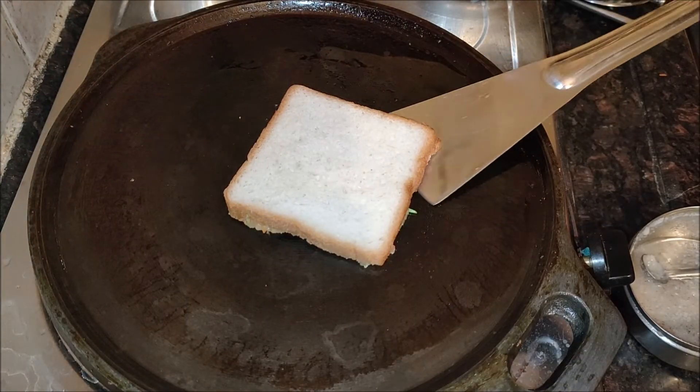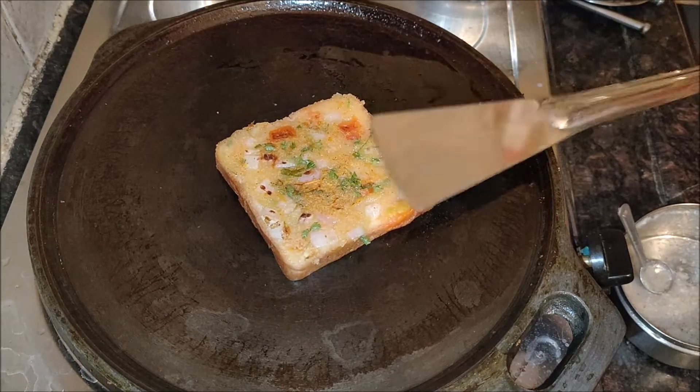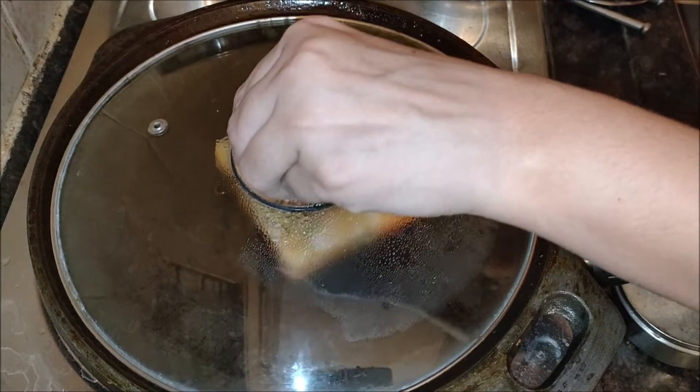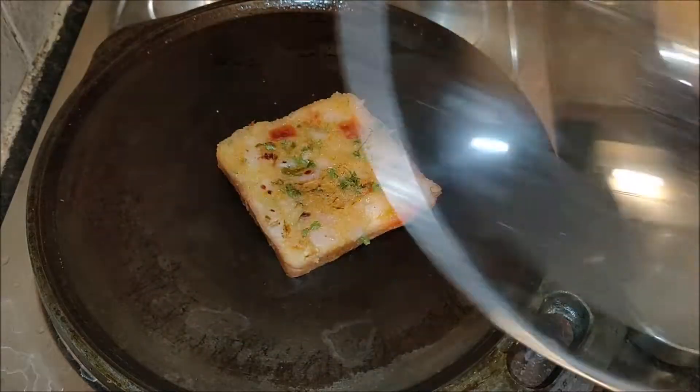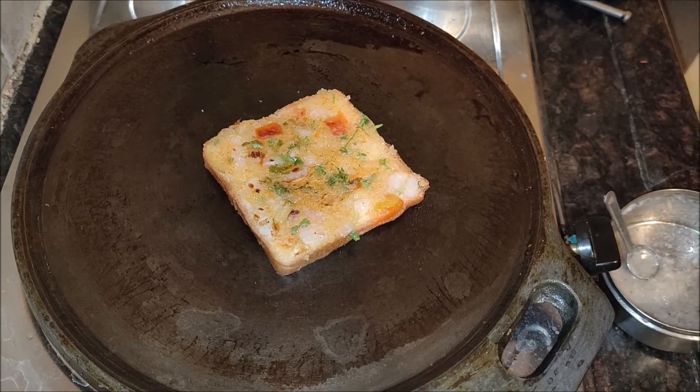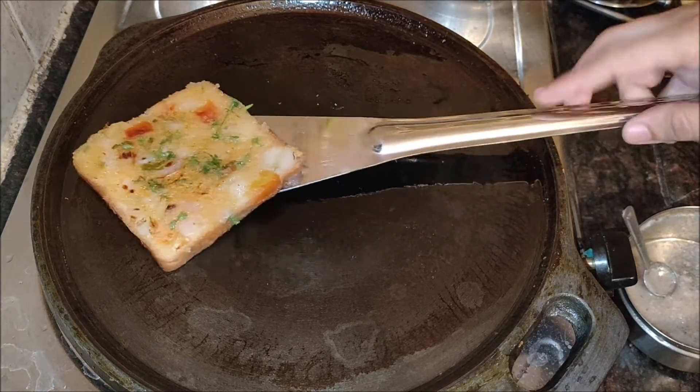Remove the rava toast, slice and serve the suji toast hot with green chutney, tomato sauce, or mint chutney. Here I served them with sweet tamarind chutney.